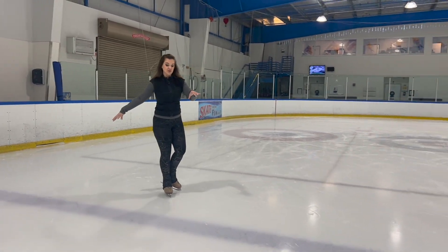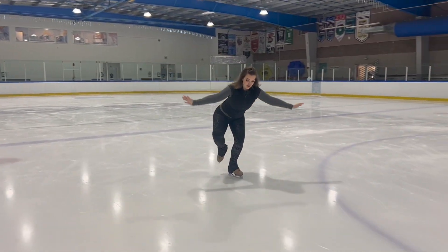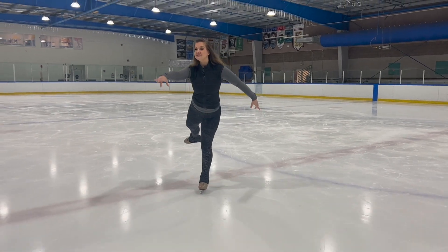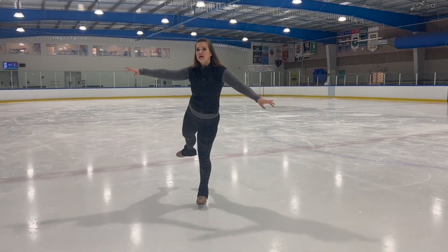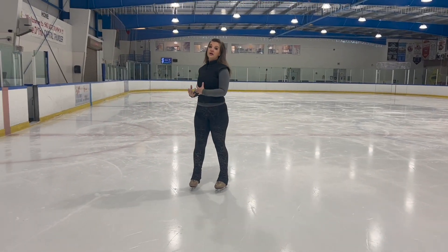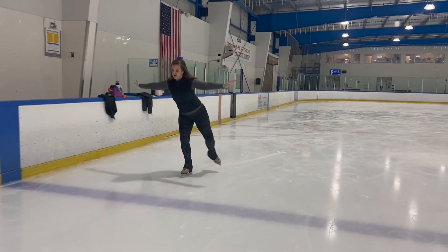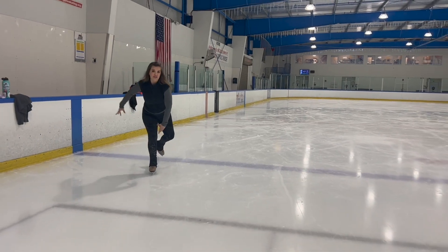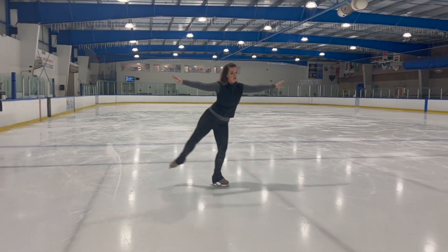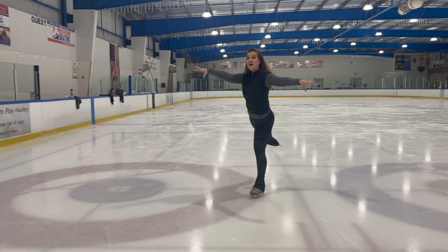To help you maintain control, your hands are going to be side to side. They'll come down in front of you, but you want to extend your inside hand in front as you rise back up. If you go back to a square position, you're probably going to lose control and spin out. So step with hands side to side, go down into your curtsy, then extend your inside hand out in front.